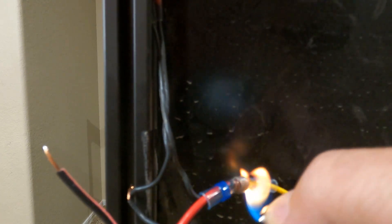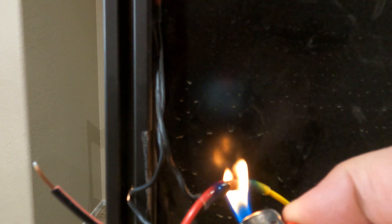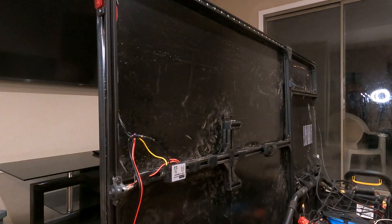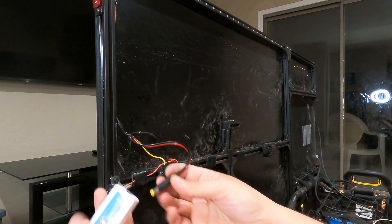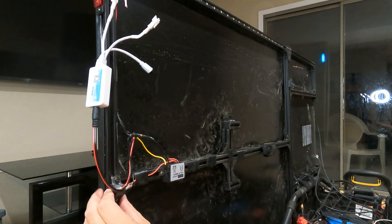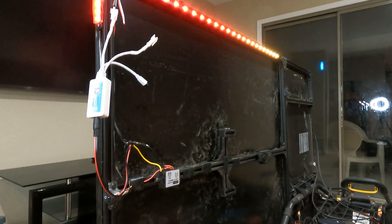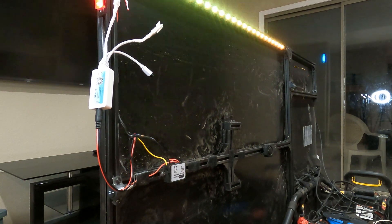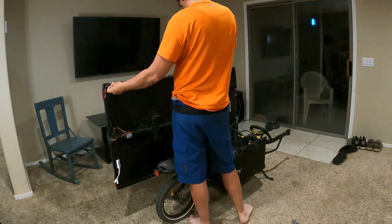I'm going to use a lighter rather than the heat gun here, since I'm on the back side of the solar panel. Now I only have the one strip in, but I want to test everything and make sure it's able to power all this — shouldn't have any problem. It's a three-amp controller, so let's go. Nice, it's working good! I pretty much just need to solder wires onto it and repeat the same thing on the other side.